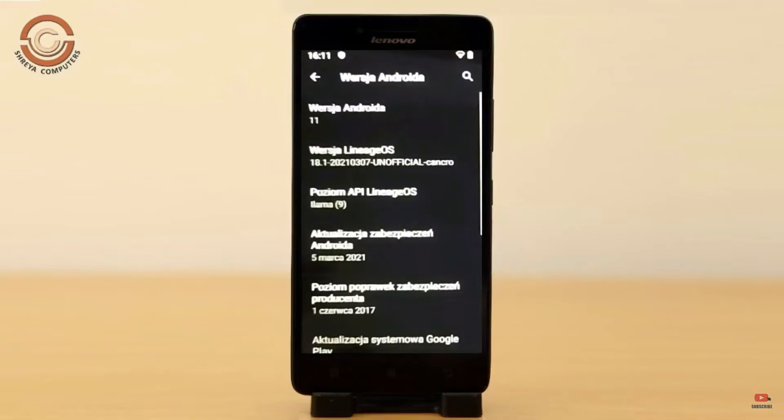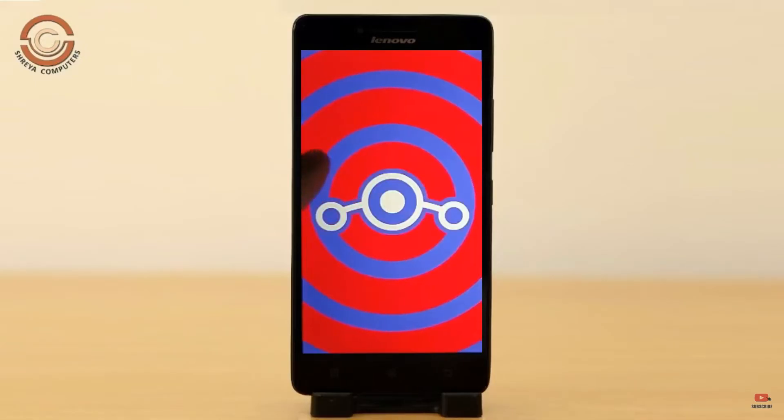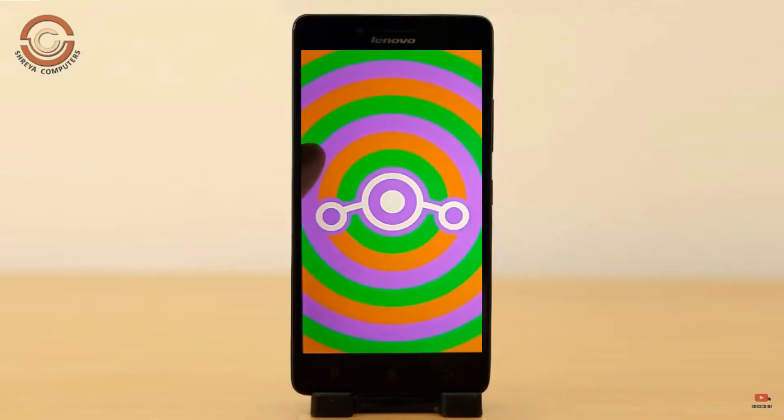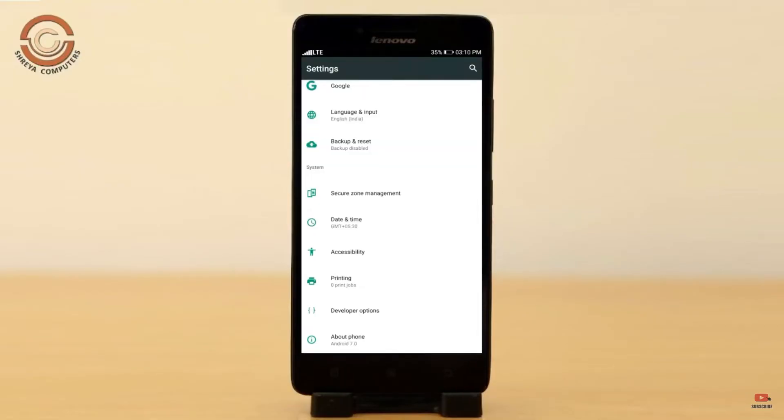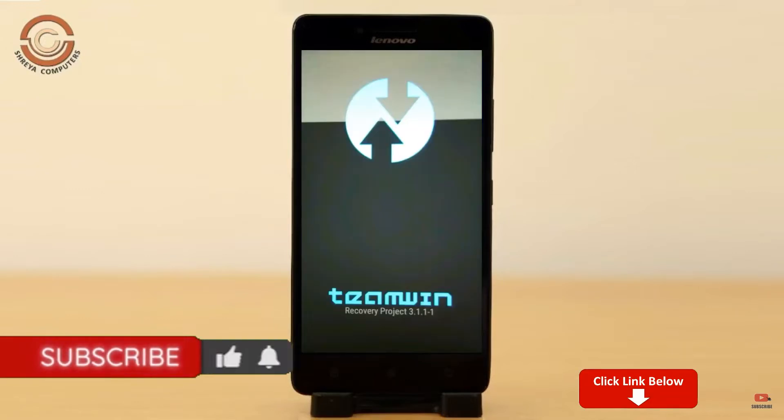Friends, if you want to get the real feel of Android 11 easter egg, then you have to follow this procedure. Before installing this ROM, we need to enable 3 steps: enable developer option, unlock bootloader, and the third one, install TWRP. Let us boot our device into TWRP recovery mode by pressing volume up and down and power button simultaneously.